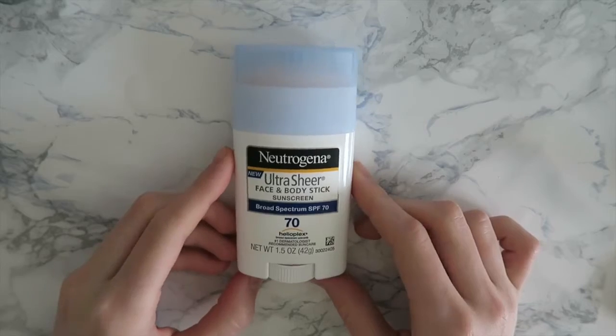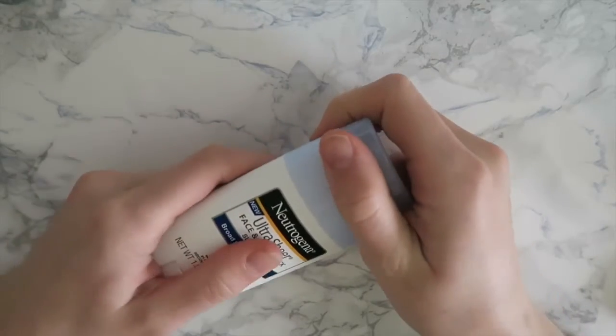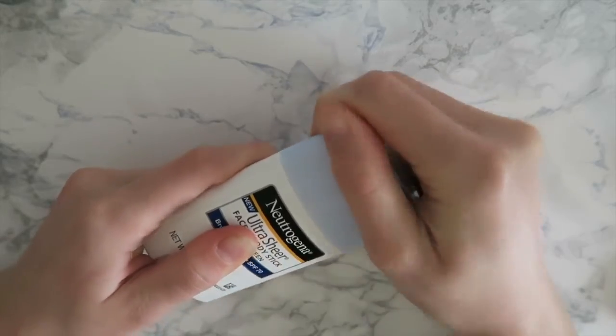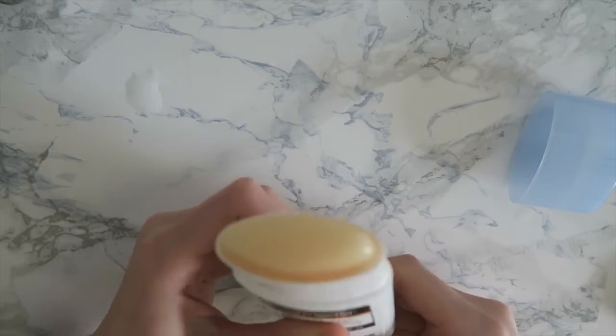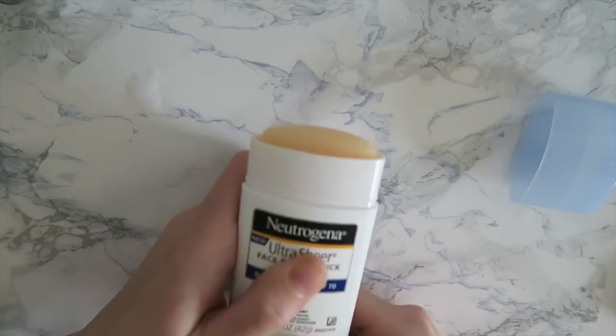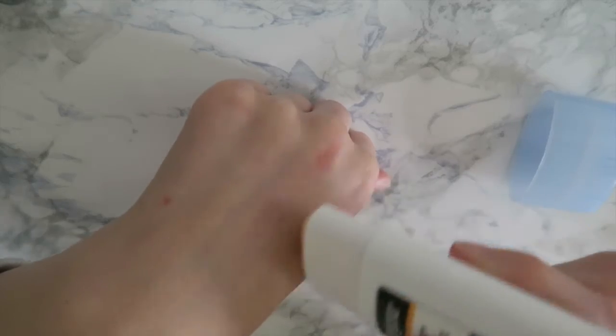I do want to point out that my original sunscreen mixture was too fluid to hold its shape in the container and too hard to rub into your skin. So I ended up taking a sunscreen stick like this one from Neutrogena, melted that up, and put it into the container. I highly recommend doing that instead — it's much faster and you will get better results.